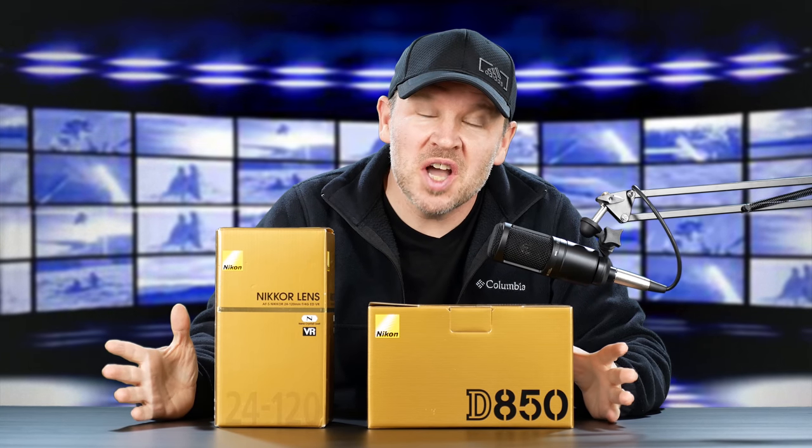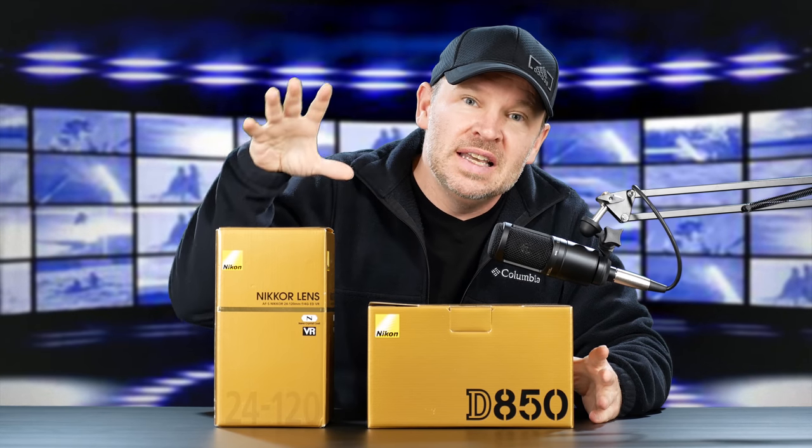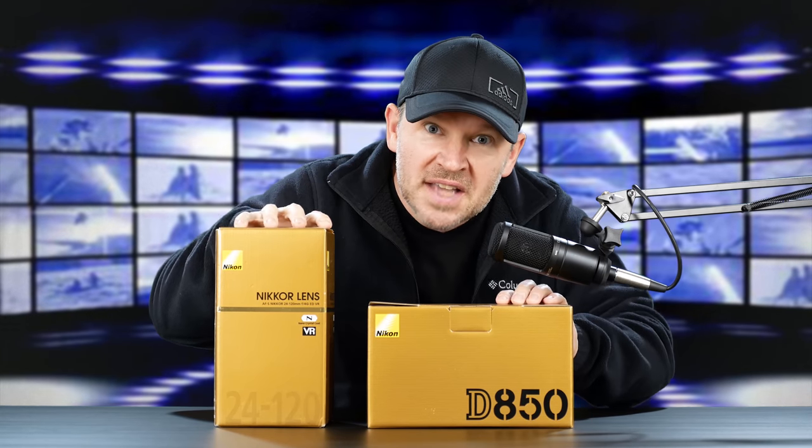Hey folks, Matt from ArtOfTheImage.com. I am super pumped today. The FedEx truck was just here. I happened to be sitting in the living room and I saw it roll down the street and thought, could that be for me? He backed into the driveway, came to the door, and handed me a cardboard box with these guys inside.